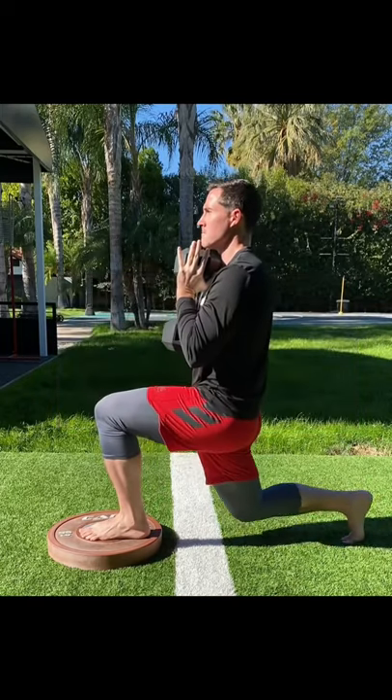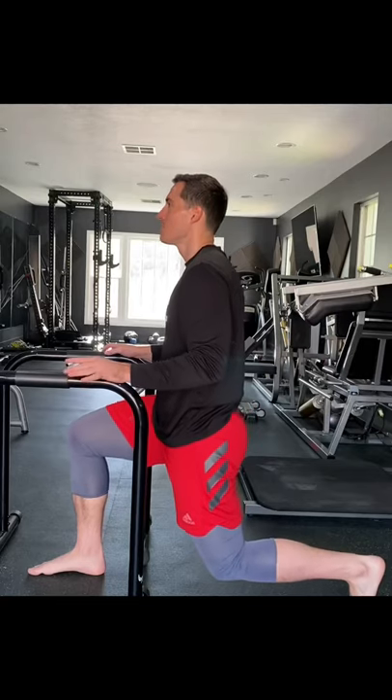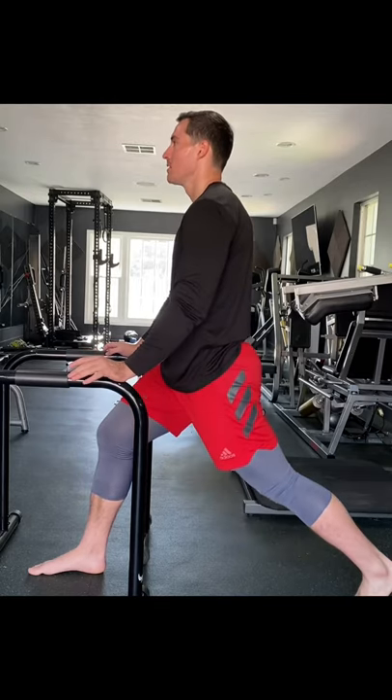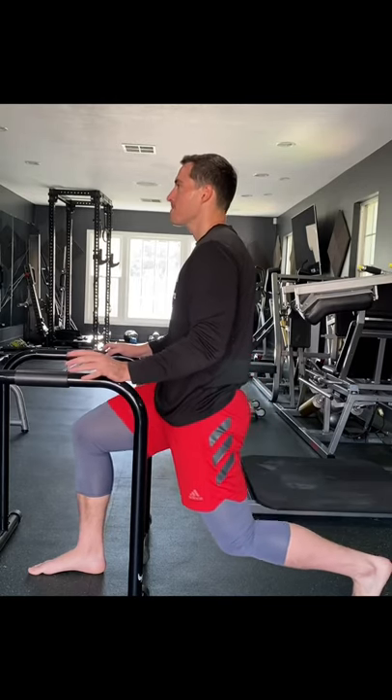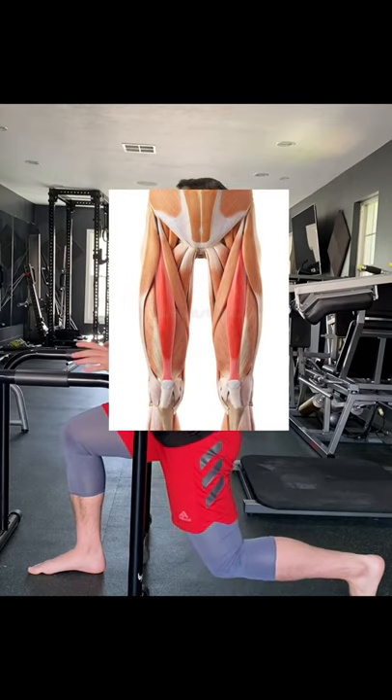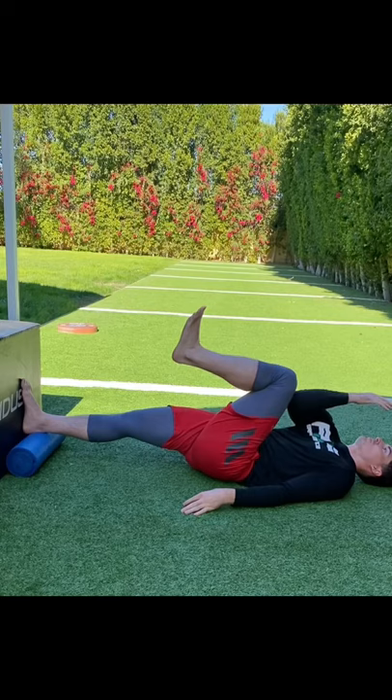other is coming into extension. That's why in the Durability Code we use a lot of split squat variations, because that is exactly what we are training. So this one, for example — this is a back leg lunge where we're stressing that front line of the back leg, like the rectus femoris, that gets massively undertrained and underlengthened with normal bilateral squatting and deadlifting.